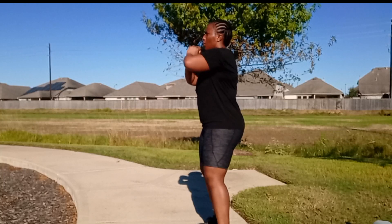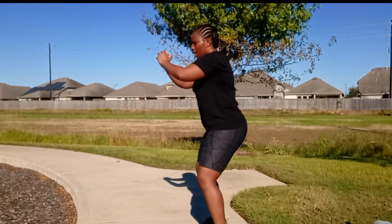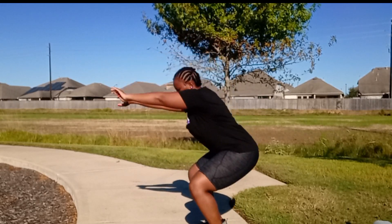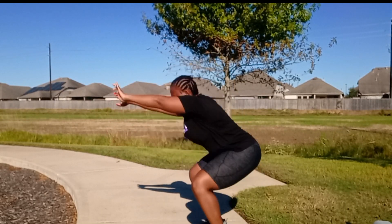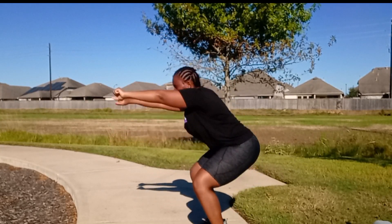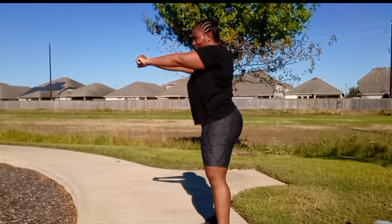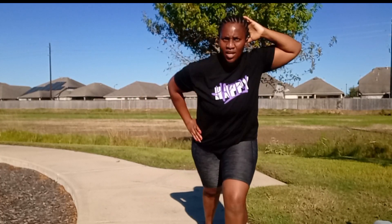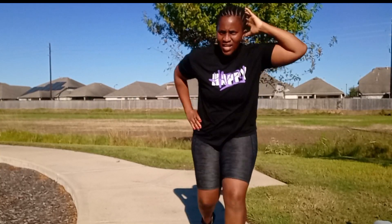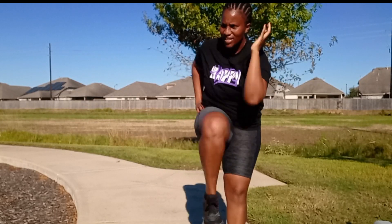All right, let's go. 1, 2, 3, 4, 5, 6, 7, 8, 9, 10. 1, 2, 3, 4, 5, 6, 7, 8, 9, 10.